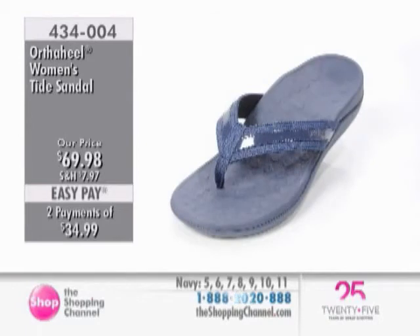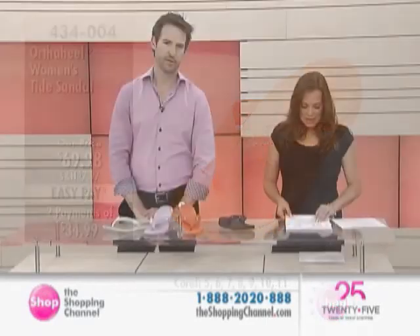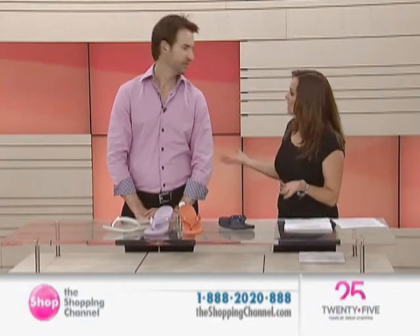Today these are the Tide Sandal — a great alternative to a flip-flop with this style, giving you the arch support that you wouldn't get in a traditional flip-flop. 434-004 is your item number, available in white natural, coral, navy, or lilac. Our first hour is done.